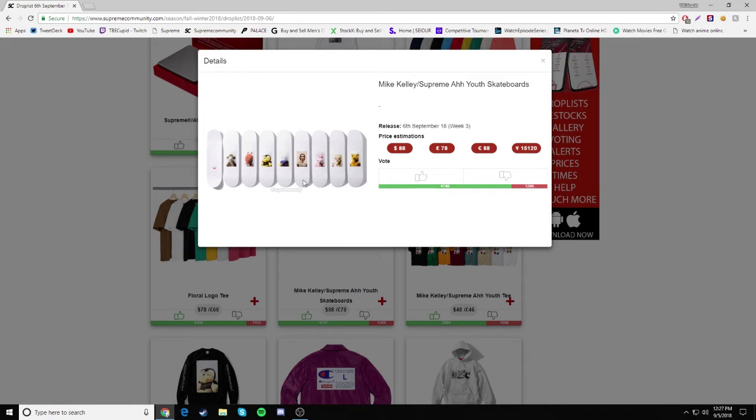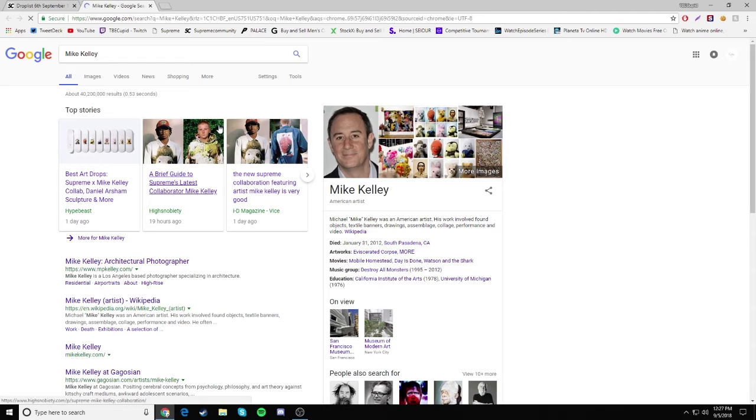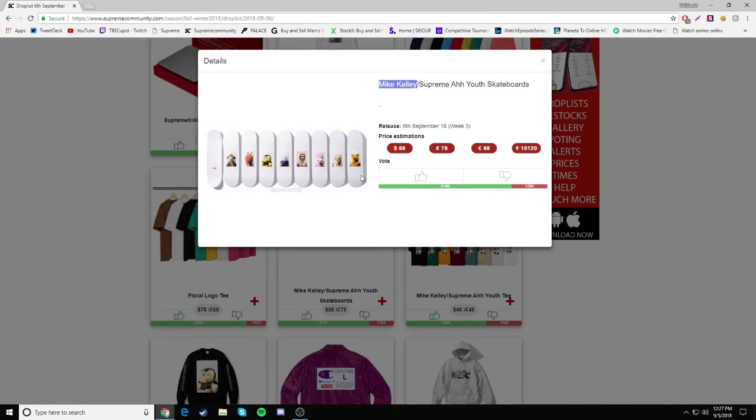I like these decks right here — they're actually super, super clean. Just a white skateboard deck with one of these dolls and then one guy. I don't think that's Mike Kelly because I searched him up and he looks way different. The decks are retailing for $88. My favorites are the second one, the guy one, and the last one — those are the cleanest. Some will have resale, but the high retail price and some ugly designs may hurt that.